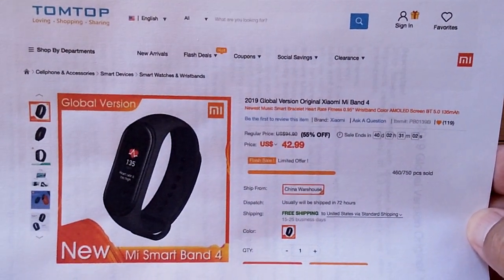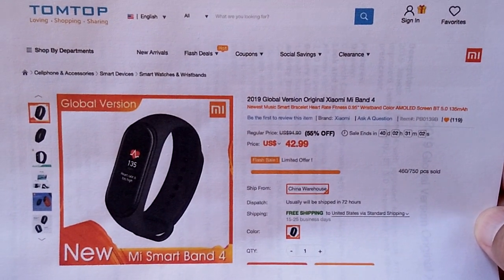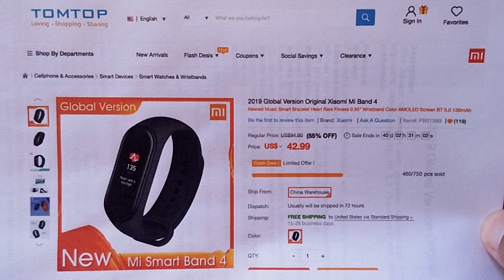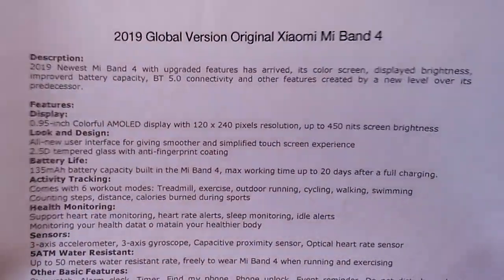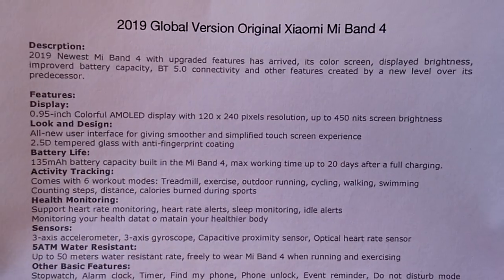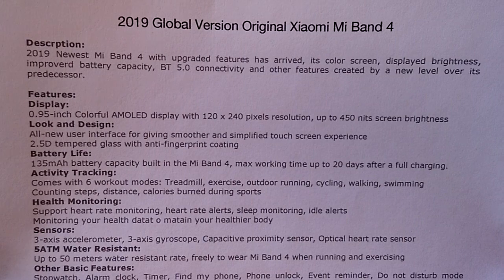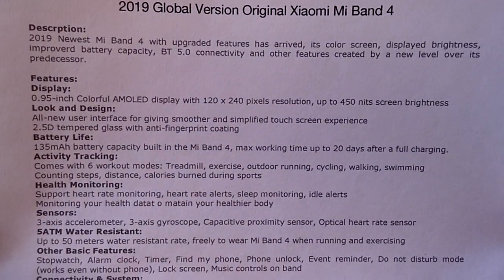We did an earlier video that talked about being careful which ones you buy, especially if you don't live in China or an English-speaking country, because there are actually two different versions. The regular version within China will also sync up with English, as we found out when you tie it to your phone. However, if you're going to have any of the other languages supported, you're going to need the global or international version.